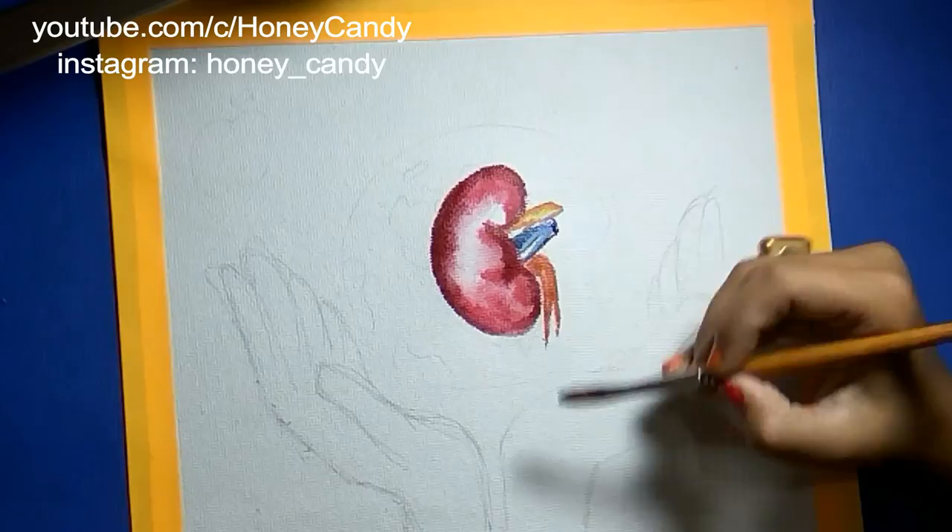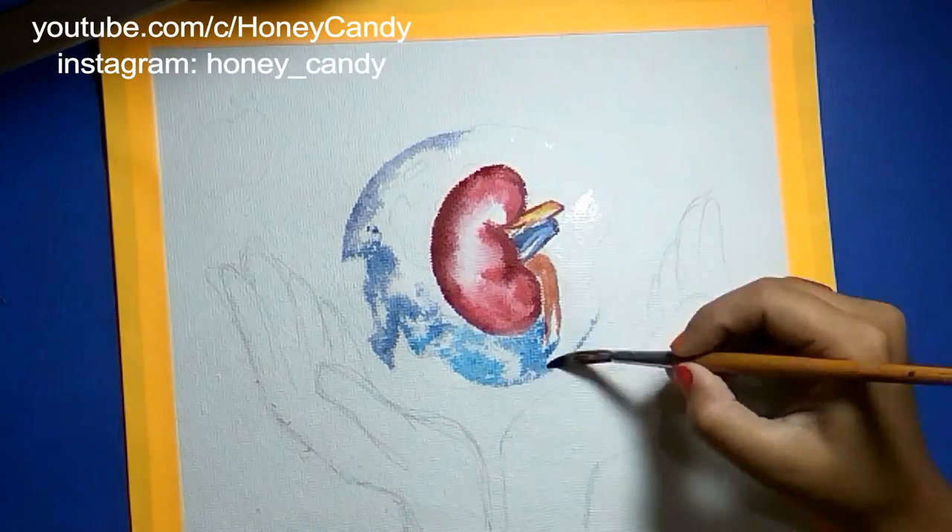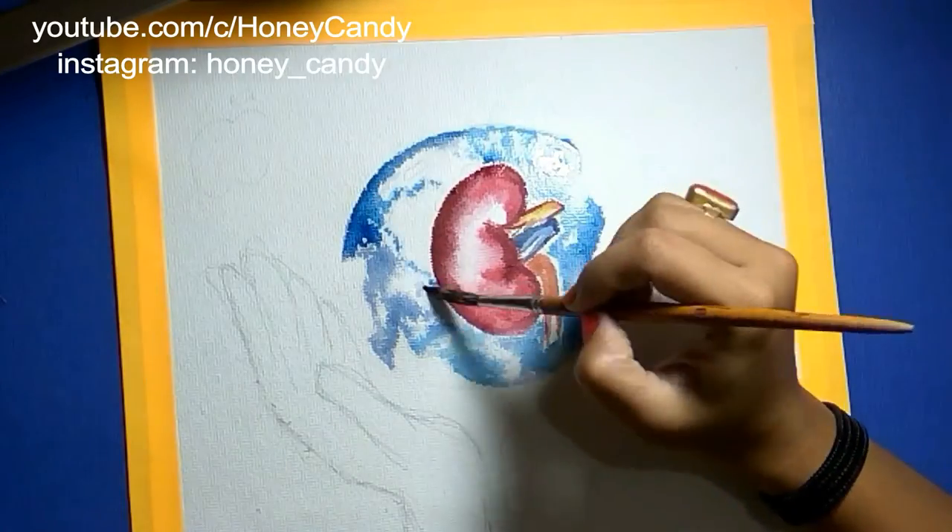Speed watercolor theme art — before I finish it off I want to let you know about it, so let's get started.